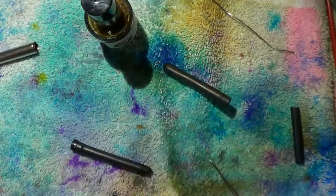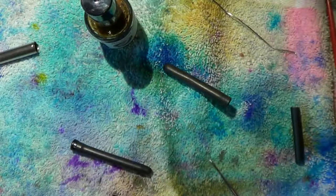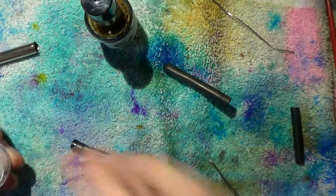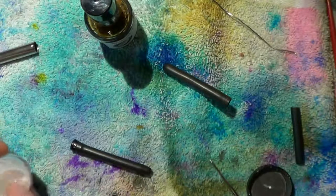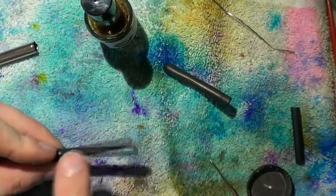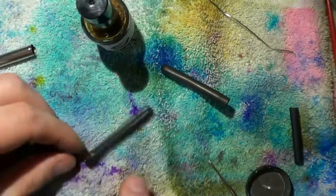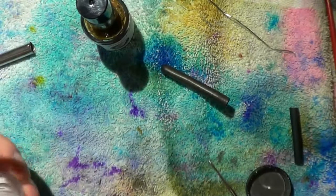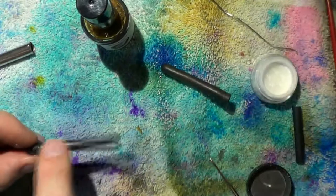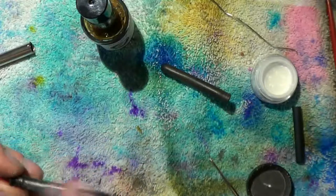Ideally I'd like to leave that to dry. I'm grabbing a little bit of talcum powder, because talcum powder is good — it's going to absorb some of the moisture and keep that sack in a good state. I'm not going to ink it up; I'm going to leave this to dry for a night. There we go.